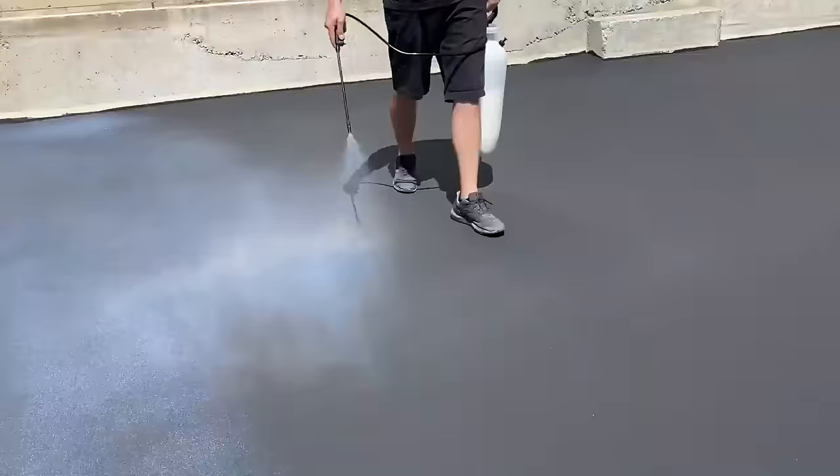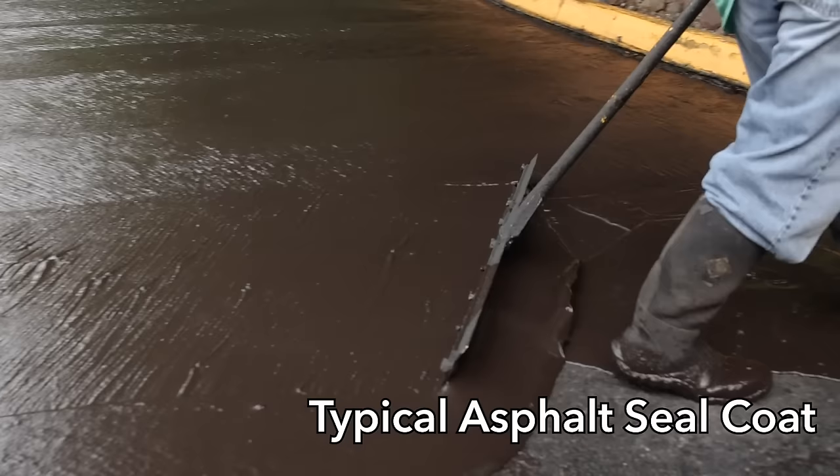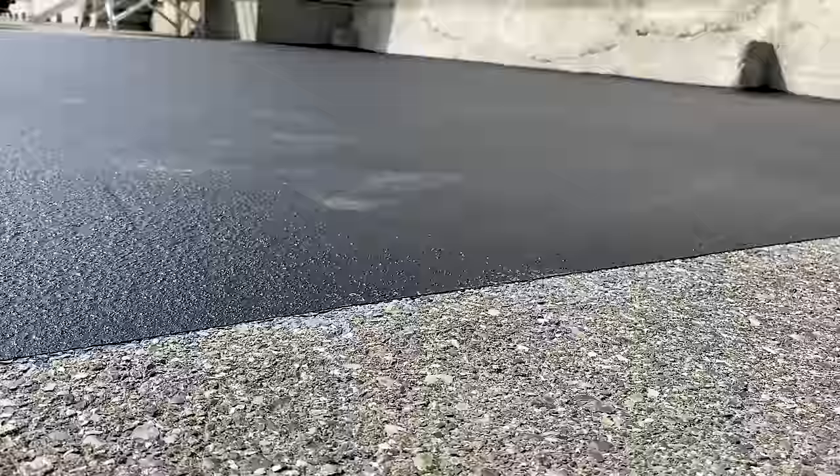Ligari's Asphalt Repair Kit is one of the strongest asphalt resurfacers on the market. Typical asphalt sealers put a thin, tar-like material over the old asphalt without adding any type of structure to it. Ligari's Asphalt Repair is a game-changer, renewing your asphalt quickly, easily, and affordably.